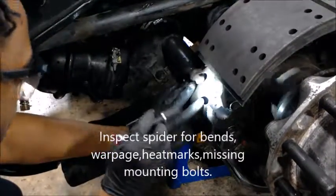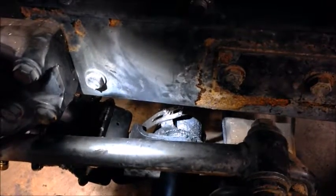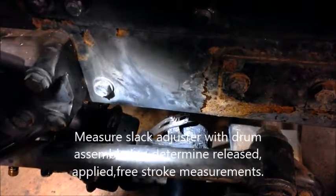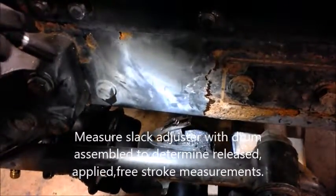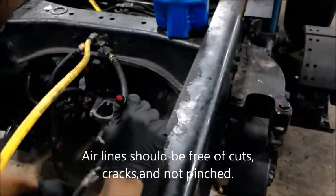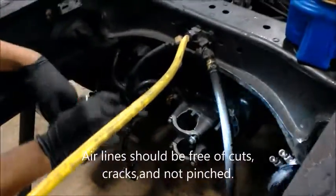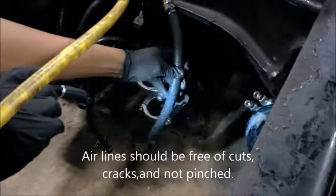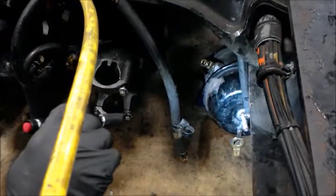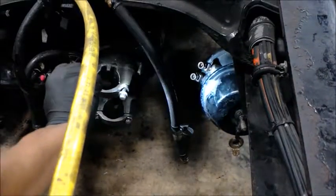We're coming back from the S-cam housing to what is known as the slack adjuster. Since 1994, they've been automatic slack adjusters. We want to make sure they are in spec when we are inspecting those, if this is all a particular trouble. Also, we want to make sure our lines that connect to the brake chamber and the airlines are in good condition, and that the brake chamber is properly caged when we are inspecting those brakes on the vehicle.